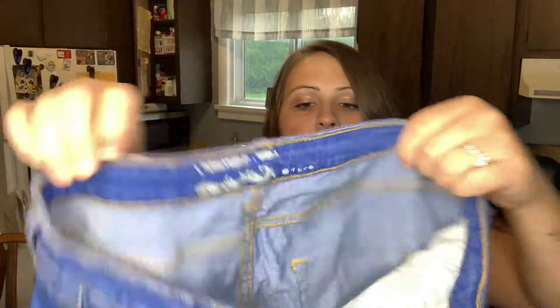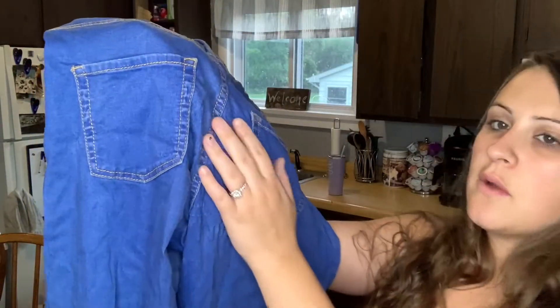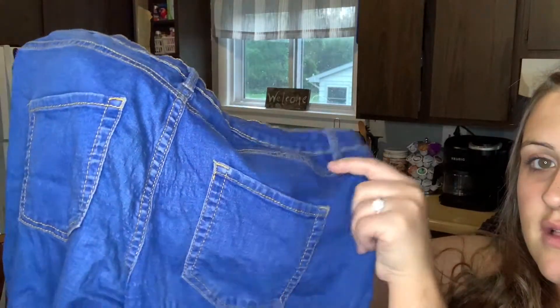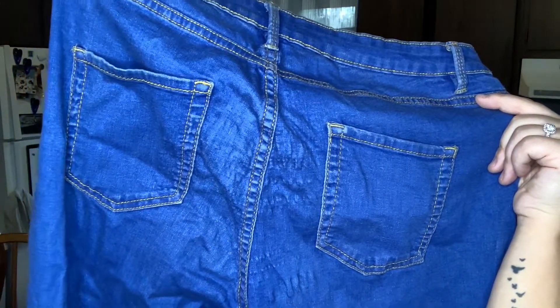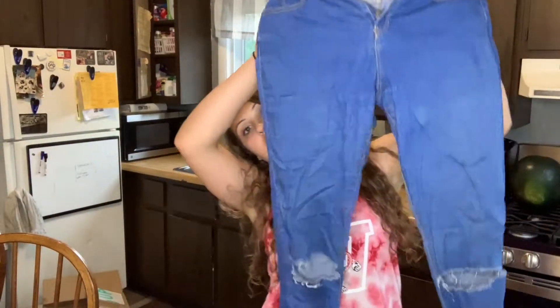Because now that I just saw the back — look at the butt on these. You can't see it as well in the camera but they look terrible. So these are garbage.